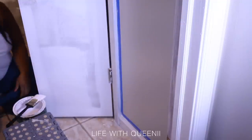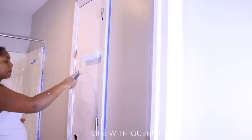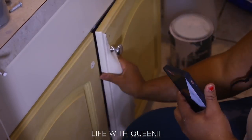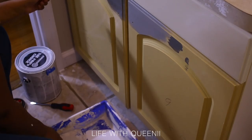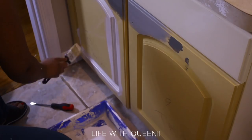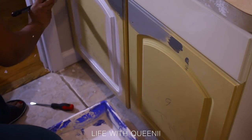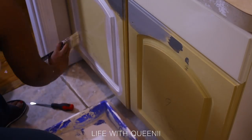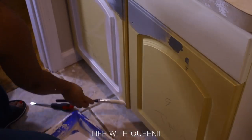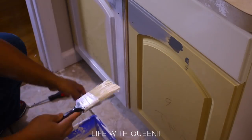I painted all the trim — primed with the Zinsser primer and then went in with alkyd paint in bright white with a satin gloss finish, which is very easy to clean. So the bathroom is gray and white — white trim and white doors. I went ahead and took off the peeling veneer plastic that was on the vanity, took that off, primed it again with the same product, and gave it two coats of primer.